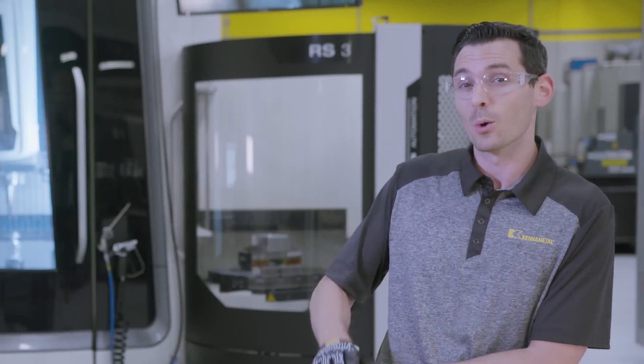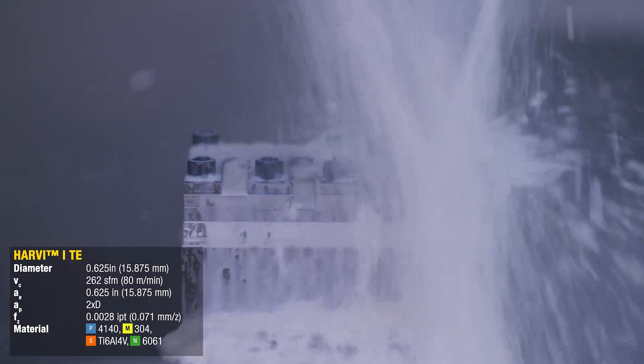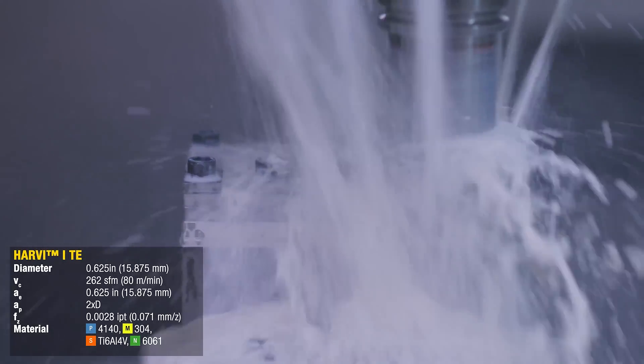And finally, we're going to take a slot at two times the diameter into steel, stainless steel, titanium, and aluminum.